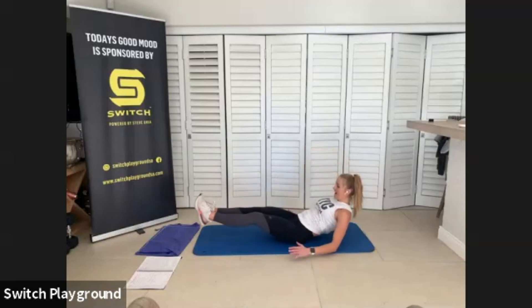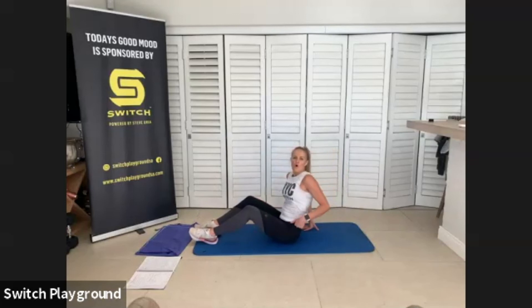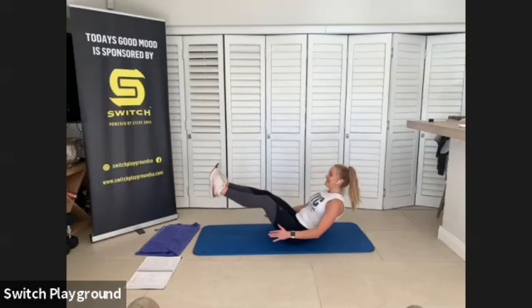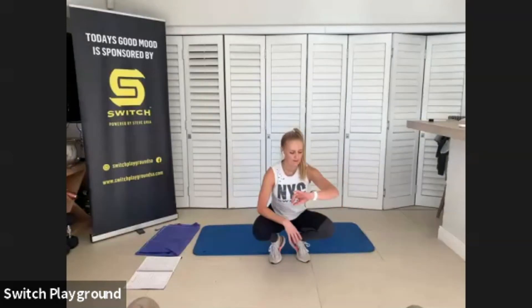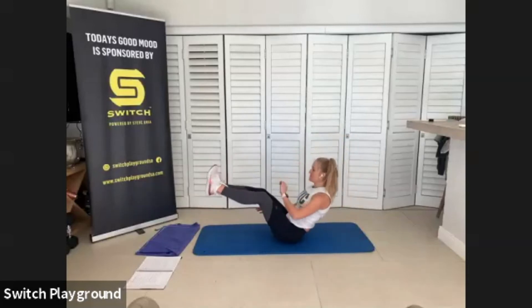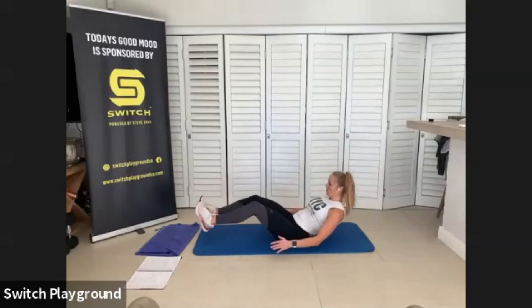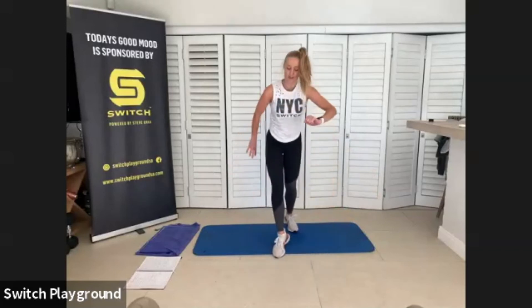Drop those bums down — we've got a jackknife out into a V-up. Crunch those knees in, jackknife out, V-up. Two movements: jackknife is one, V-up is two. Focus on those separate movements. If you can't straighten those legs in the V-up, just go where you can get them. If you need to put those hands behind you for extra support, go for it.